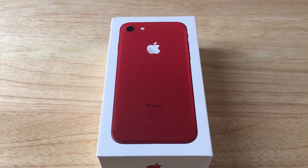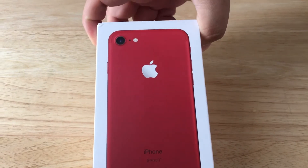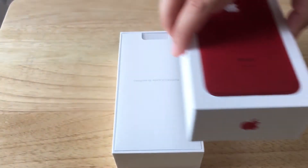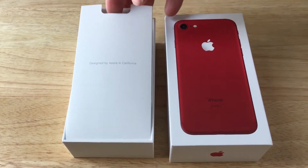Hello everybody, this is Chris Roshnot, 24K on Twitter. Today I'm unboxing the iPhone 7, and this is the Product Red edition. This is AT&T's 128 gigabyte version. I want to thank AT&T for sending this along for review.